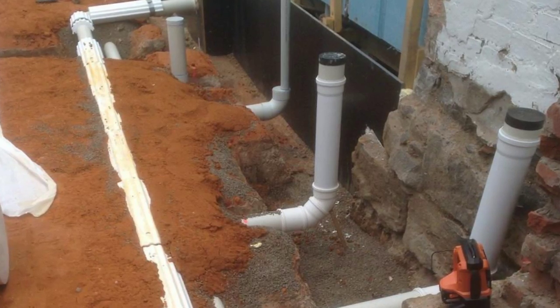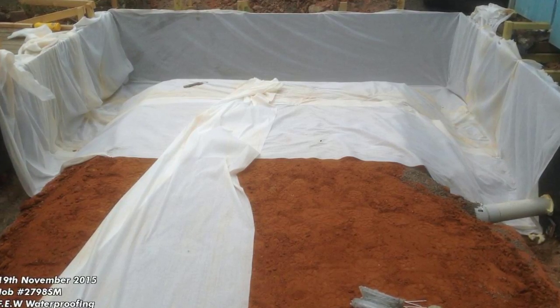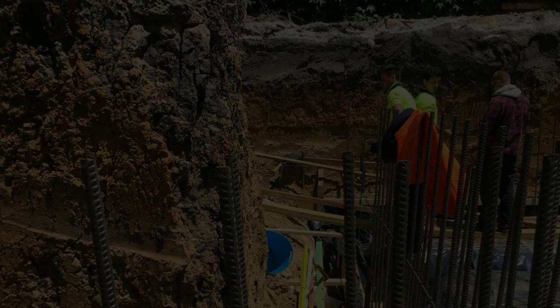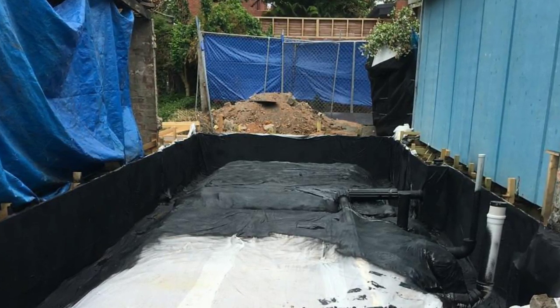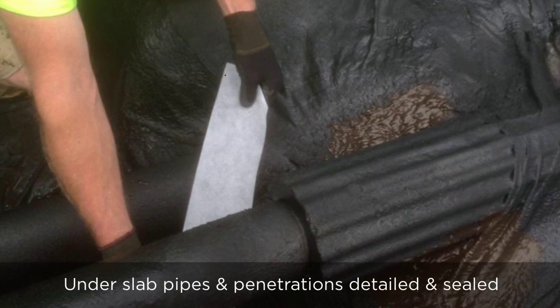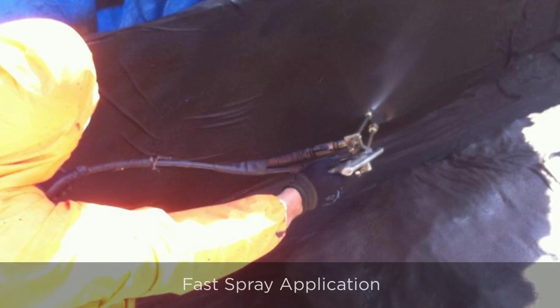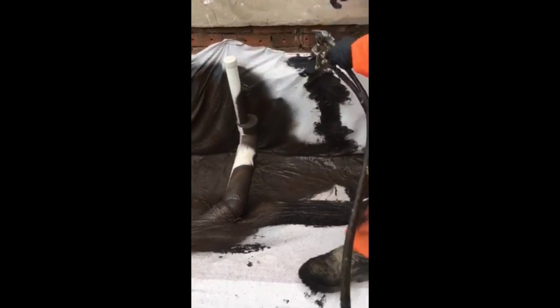This was a full containment set-up where we laid down a geo-tech fabric and then prepared all the joints and junctions around pipes and so on. Quite tricky because there was lots of sewer and stormwater pipes involved in this one. And then we sprayed it with liquid rubber flexible spray. This takes care of all the unusual shapes and joints and junctions into the trenches.